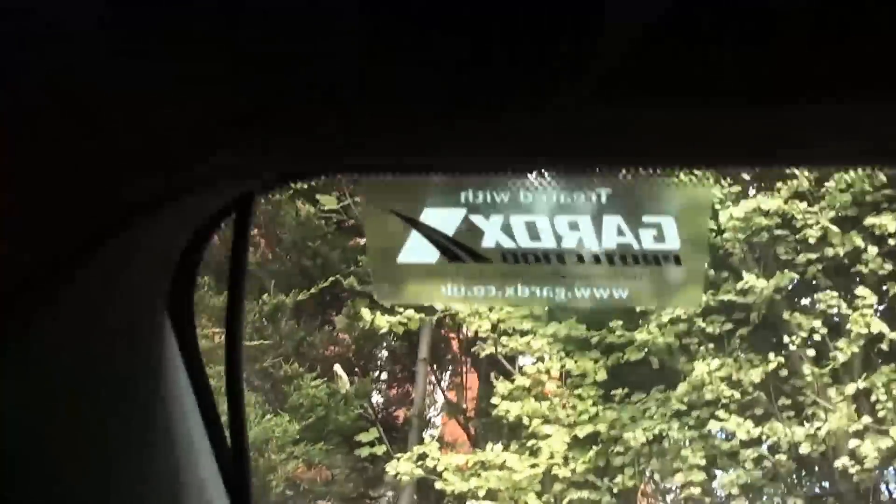Now it's time to get it round the A-pillar. I've just pushed it in the airbag cover here and I'll just push it in with the corner of a credit card. I'll need two hands to do this so I'll have to put the camera down.